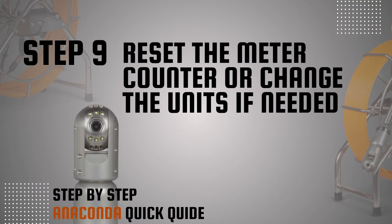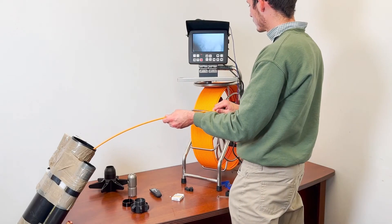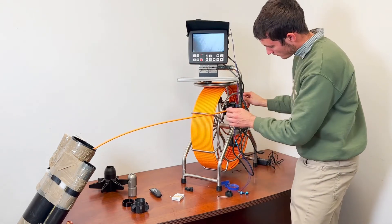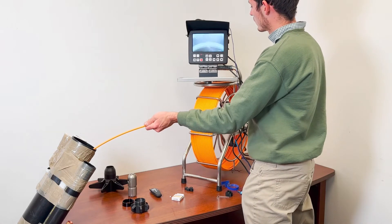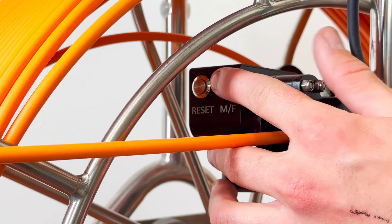Step 9: Reset the meter counter or change the units if needed. When the reel is spooled out or in, the monitor will show the spooled cable length on the display. To reset the counter amount to zero, press the reset button on the counter. To change the counter units from meters to feet or vice versa, press the MF button on the counter.